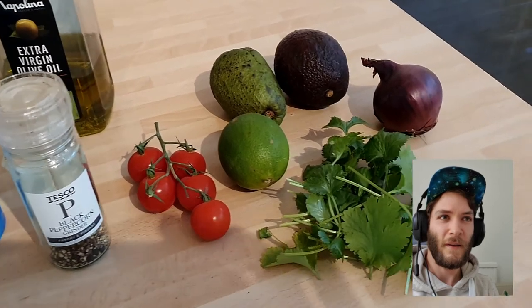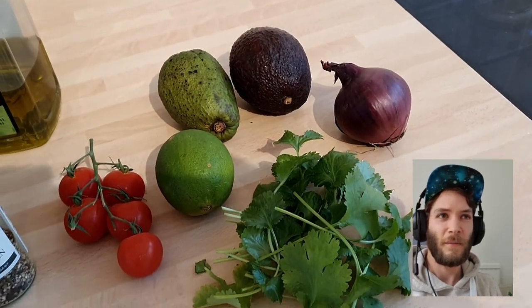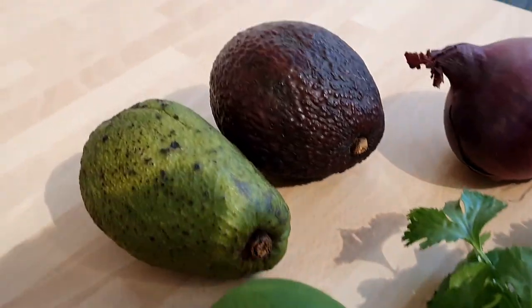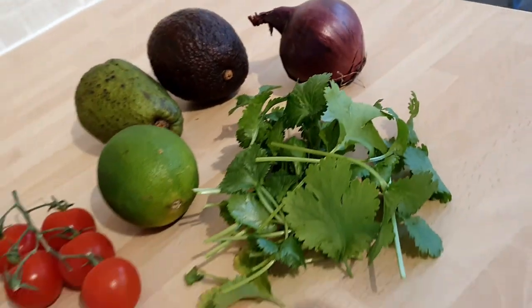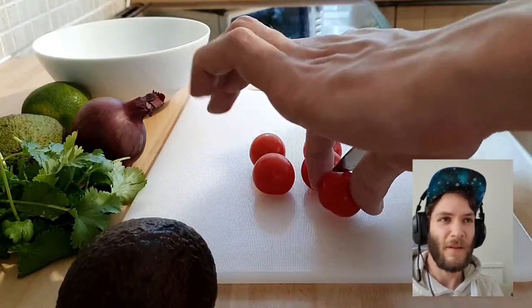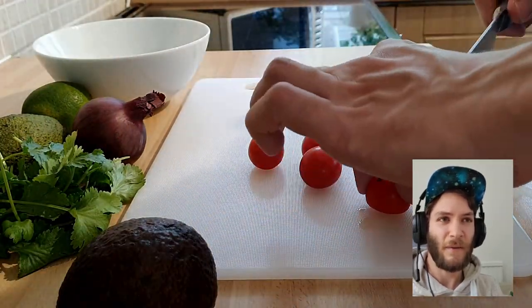Here are all of the ingredients needed for your guacamole, a little close-up here. I'm not sure why the avocados are different colors but it's probably different types of avocado or different countries.